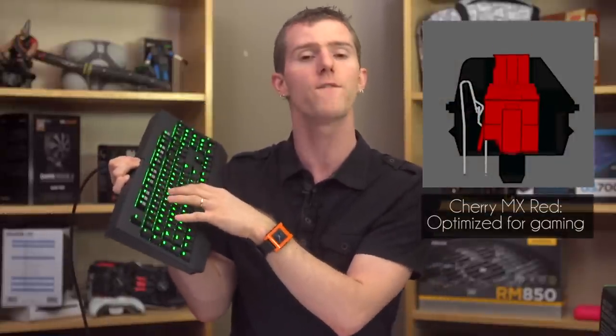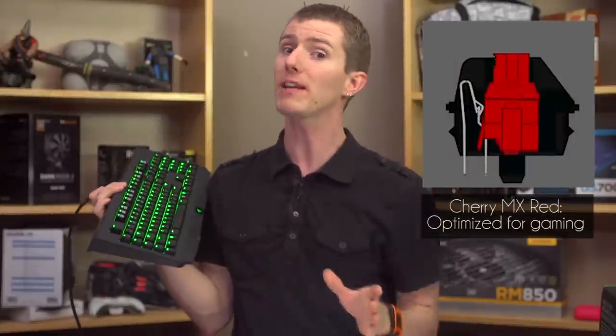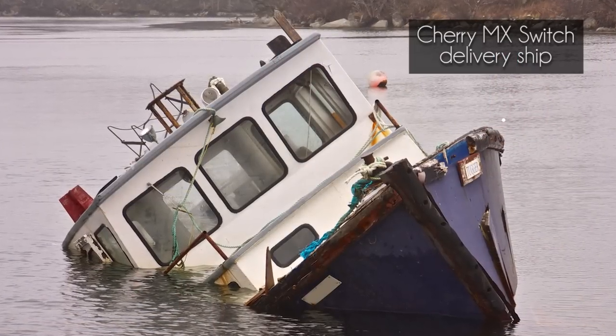The simple version from Razer is that they recognize key switch designs on the market were optimized for a great typing experience. And while they happened to be superior for gaming compared to membrane switches, gaming isn't what they were designed for — that is why they set out to create the first key switches made from the ground up for gaming. The complicated version is that Cherry MX switches are expensive and constantly in short supply, and Cherry's patent on their MX keyswitches very recently expired. So now Razer can move manufacturing to less expensive manufacturers in China, such as Kale, or even build their own facility.